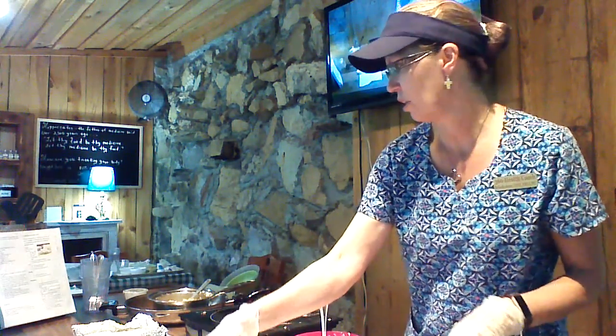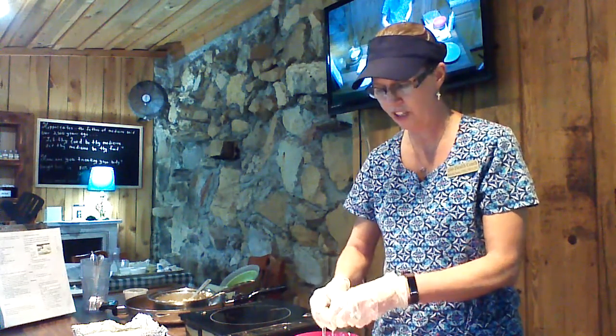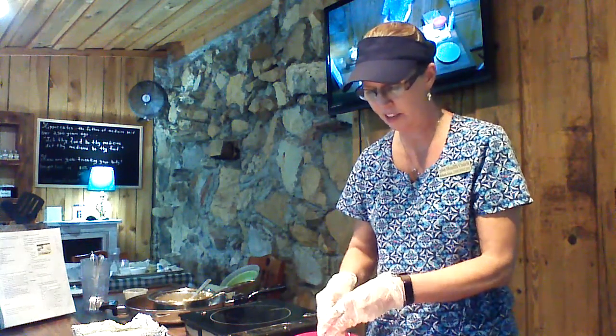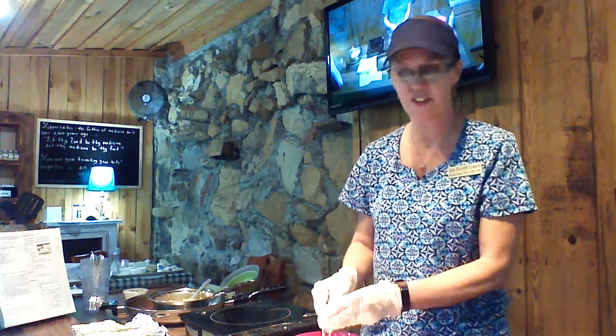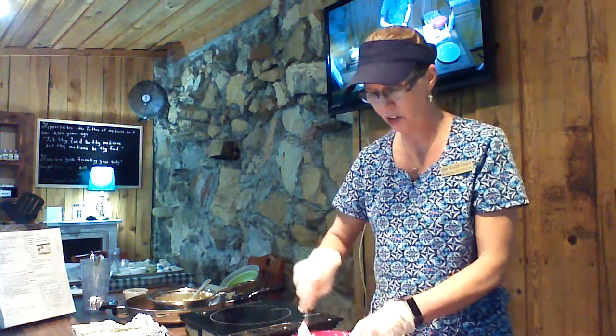The next thing we're going to do is add in our pineapple. You can buy it canned or fresh, whichever way you like it. You're going to chop it up or shred it up — mince it, put it in a food processor and get it really, really small — it's entirely up to you.